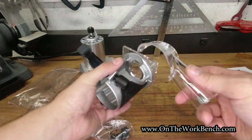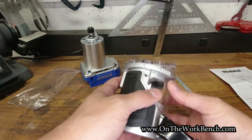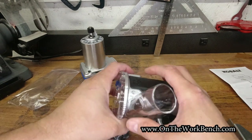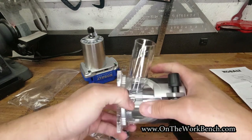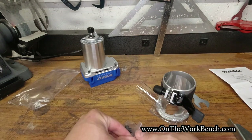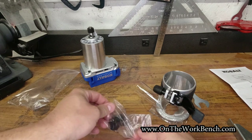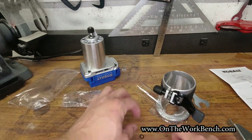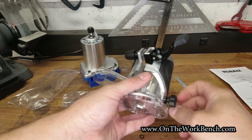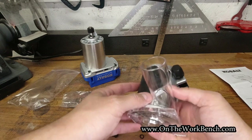For the dust port, it goes right over the top of the open side and is secured with a thumb screw on one side. I would advise only using this if you're actually going to connect it to a vacuum — using it without a vacuum doesn't make a lot of sense. Then you can go ahead and lock that in place.